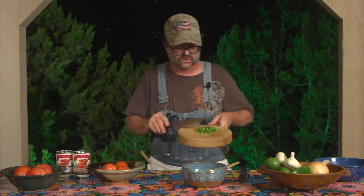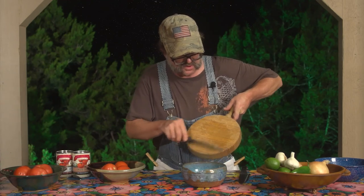And now we have our minced jalapeno. What I'm going to do is instantly transfer it to another bowl. This is the most important part of the entire process — before you do anything else, wash your cutting board, wash your knife, wash your hands. Don't touch your mouth, don't touch your ear, don't touch your nose. Everything will heat up and turn on fire.